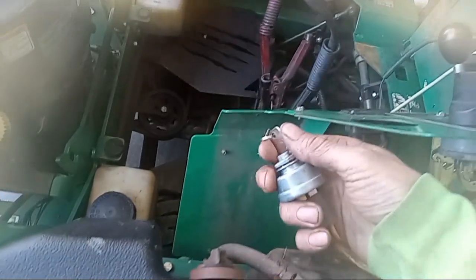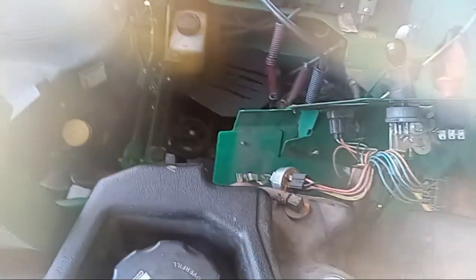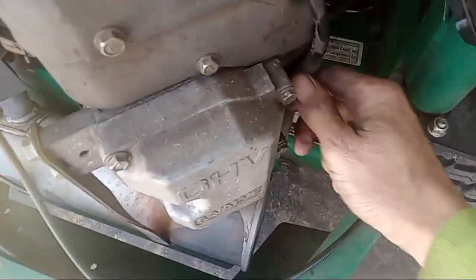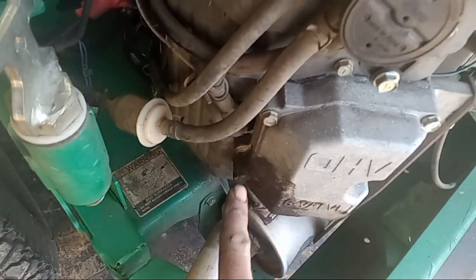This is my machine right here. Let me turn my key here and you can see what it's doing. It's not firing. So what I did was I pulled these spark plugs off of here and I just ran a tester, like I mentioned before, and I had zero spark.